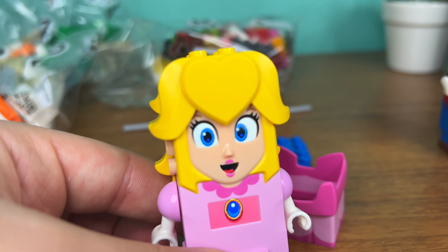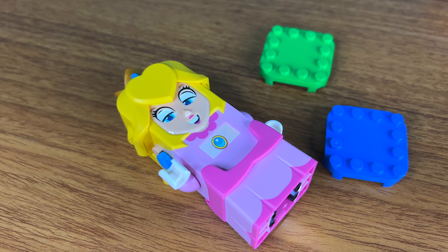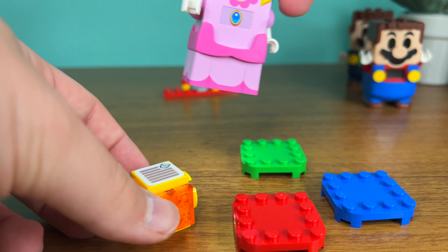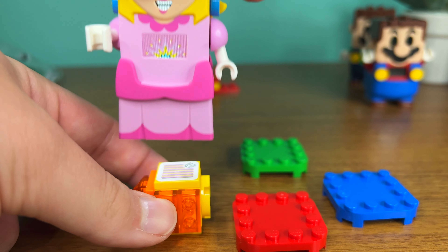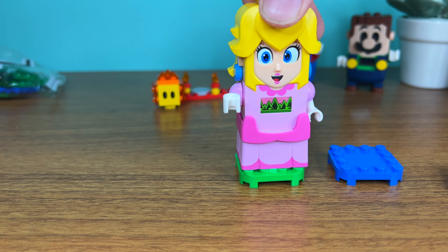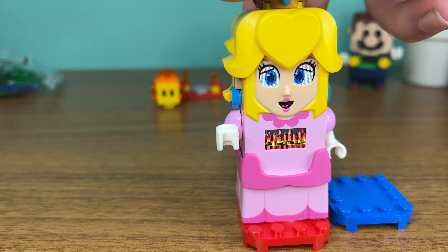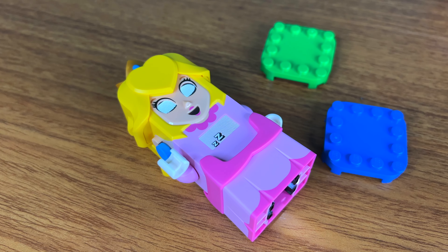Princess Peach, like Mario and LEGO Luigi, is basically a tech product. Because she is quite a powerhouse, she can scan for special tiles that come pre-stickered, giving you coins, power-ups, or a few surprises. She can also detect different colors, react to movement, and she can also sleep.